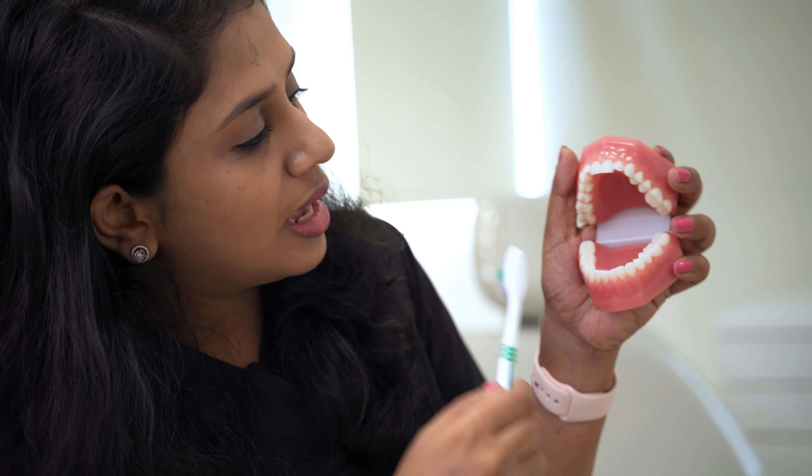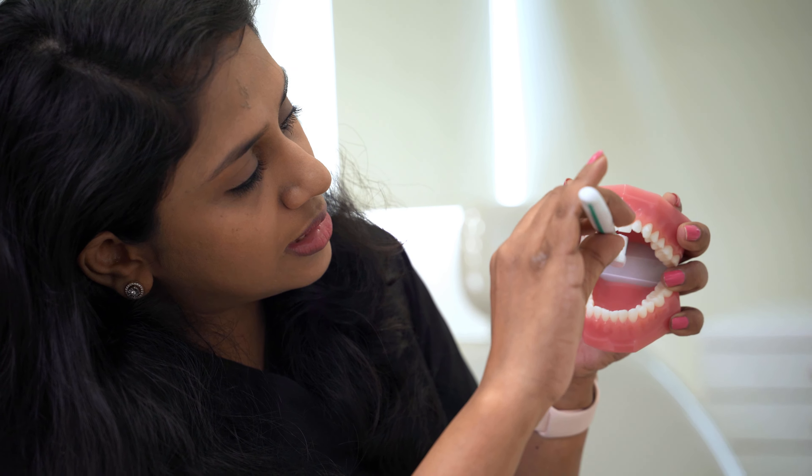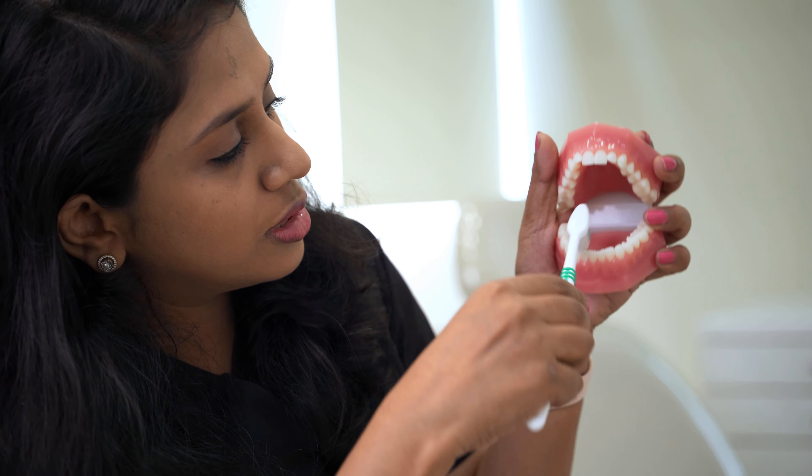When it comes to the biting surface, go for a to-and-fro cleaning motion. And never forget to clean the inner aspect of your teeth with the heel of your brush. I believe this video was helpful for you to do regular teeth brushing. Thank you.